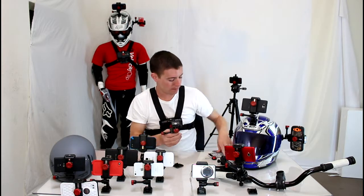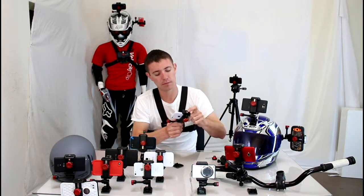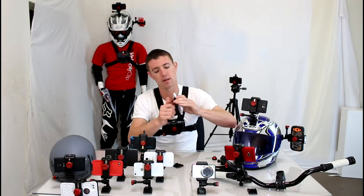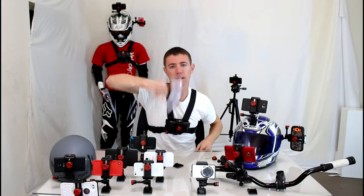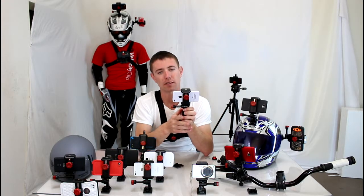I'll show you how this works. Just loosen the knob, take your iPhone, pop it right in, tighten her up. Now your phone is totally secure, it's not going anywhere and it's safe in the Velocity Clip system.